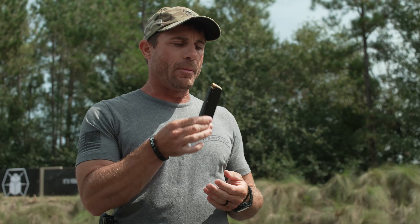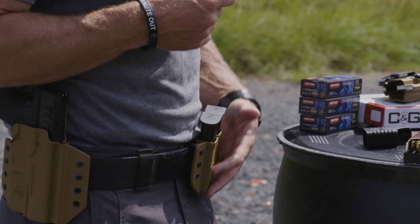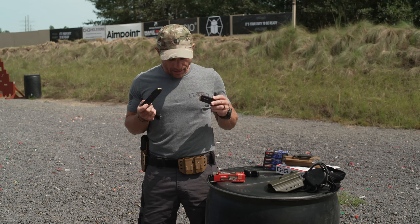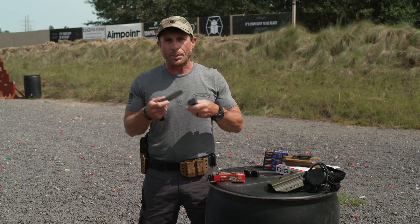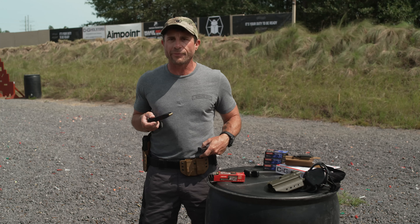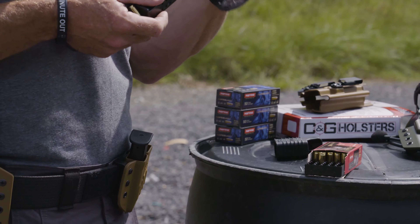Once we have our magazine loaded, we need to either carry them in our spare mag holders or put it in the pistol. I'm running a dual magazine holder from CNG Holsters, with my magazines loaded and ready to go for range drills or everyday carry. One key thing to remember is the orientation we put our magazines in the mag holder — we always want it to be consistent so that when we reach for the next magazine, the rotation and movements are always the same to load it.